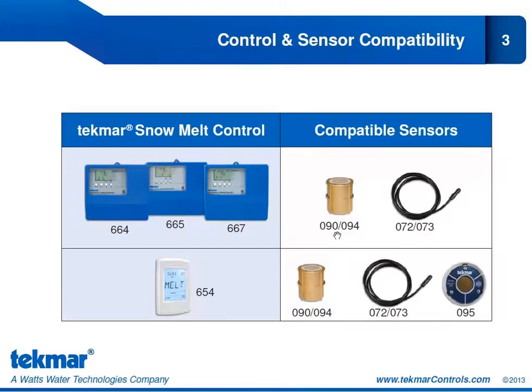With the 090/094 you can have the automatic start and automatic stop option. Or you can have a manually operated system and install the slab sensor to provide some slab temperature control. We'll look at that more later in the presentation.